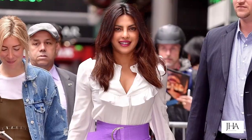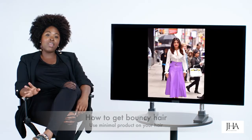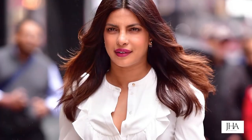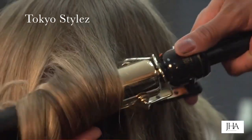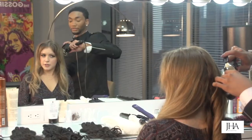Her hair looks like it's bouncing as she walks — that happens by not putting too much product in the hair. If you use hairspray, use something with a fine mist that you can brush through. For flyaways, I like to use a makeup blush brush, spray a little hairspray on it, and put it over the top of the hair.